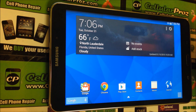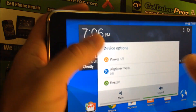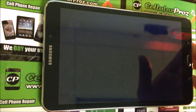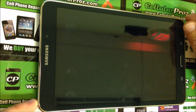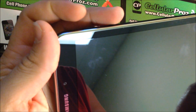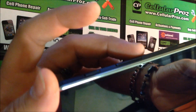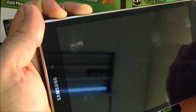Now I'm going to show you how to do the hard reset. To do the hard reset, you have to have your tablet off, so power it off. What you're going to do is hold the Volume Up key, the Home button, and the Power button at the same time.